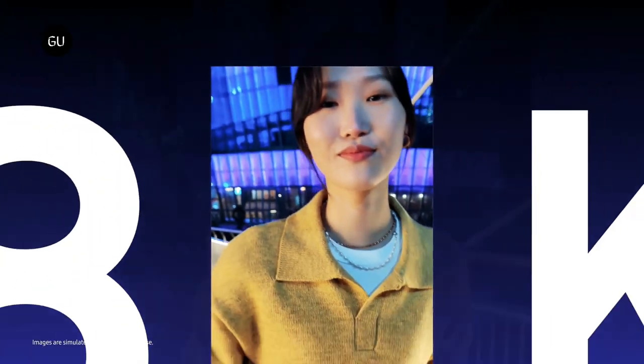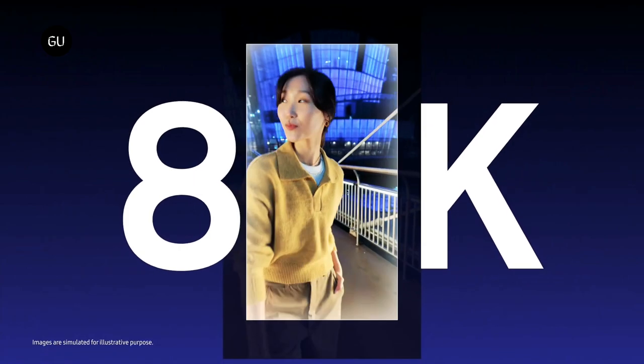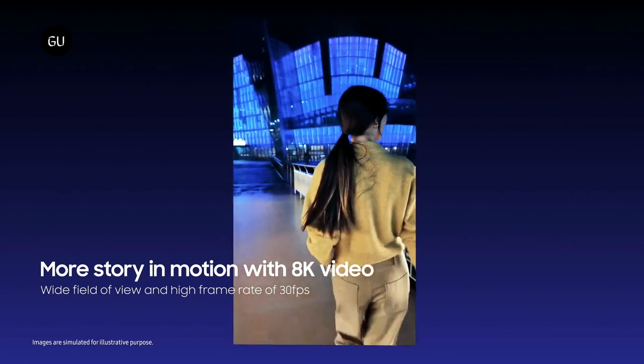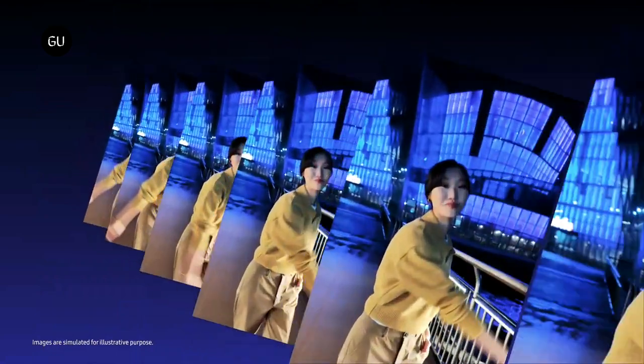For fuller 8K video at approximately 33MP, the HP2 switches to 1.2 micrometer 50MP mode to minimize cropping and capture more of the scene. Filming 8K at 30 frames per second with a wide field of view and bigger pixel size can produce sharp cinematic videos.